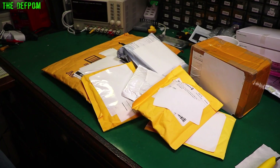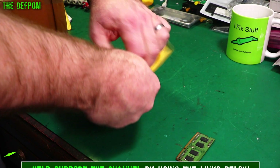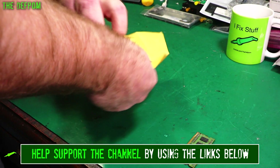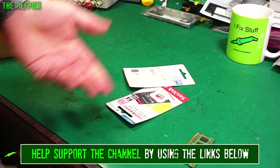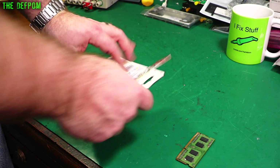It's Mailbag time again. There must be something interesting in here — I'm sure there is. Let's find out. If it's your first time on the channel, make sure you subscribe. If you like Mailbag videos or electronic repair, stuff like that, make sure you do that. You can always unsubscribe again later if you don't like it. But please subscribe.